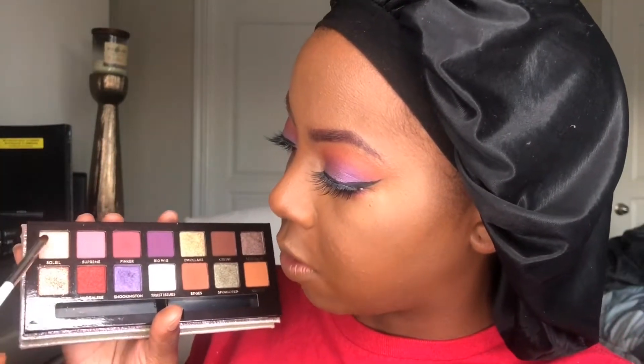For my inner corner highlight I'm gonna take Soleil — this is a really nice rose gold, peachy color. I'm using a crease brush by e.l.f., but use any sort of pointer brush and just take that and put it right in the inner corner. I'm gonna drag it up just a little bit. I'm barely tapping this on and I'm getting so much pigment. If you need confirmation on whether or not you should get this palette — yes, you should get it.